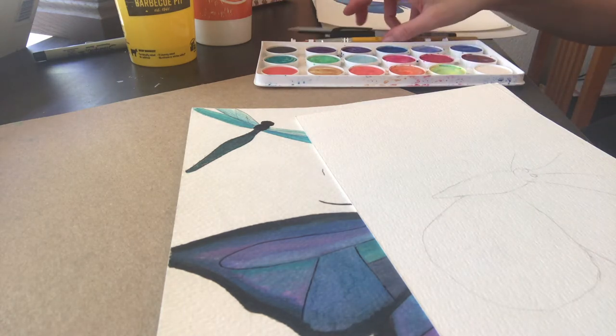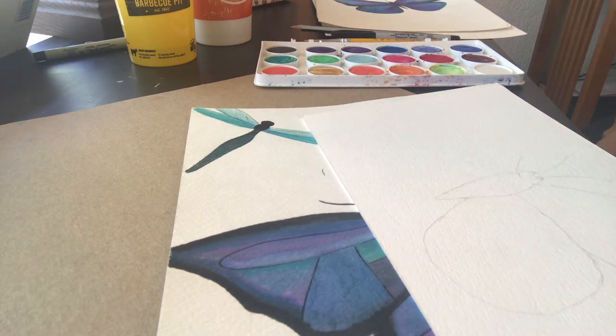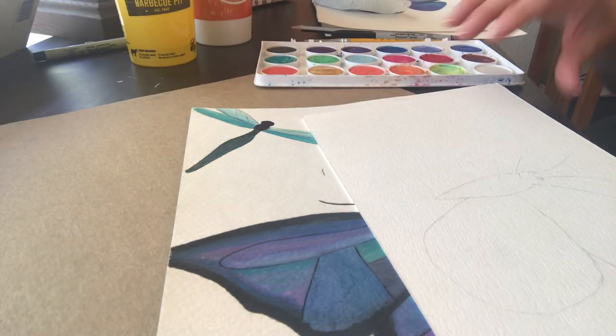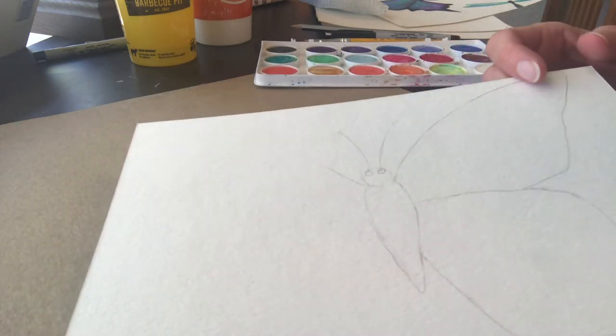I like to have two cups of water — that way if one gets a little bit muddy you can switch without having to get up. Have a couple water cups and a paper towel for blotting. I already started one and I'm going to go ahead and do the other half.